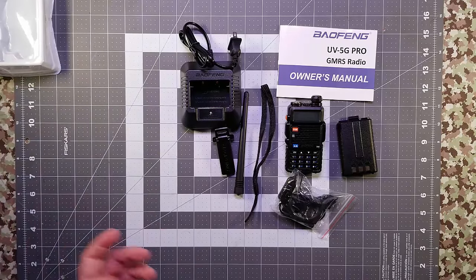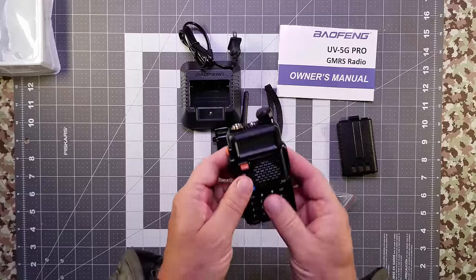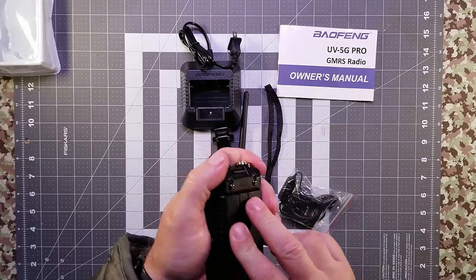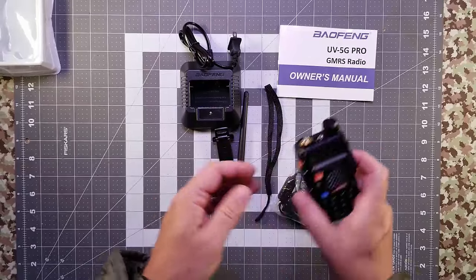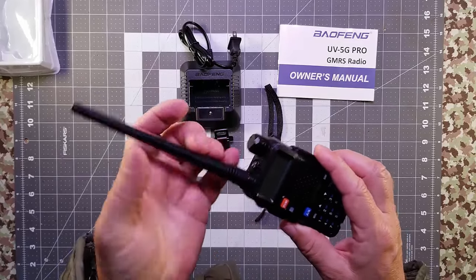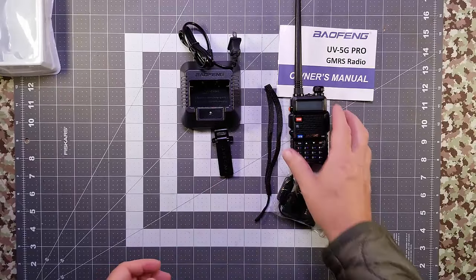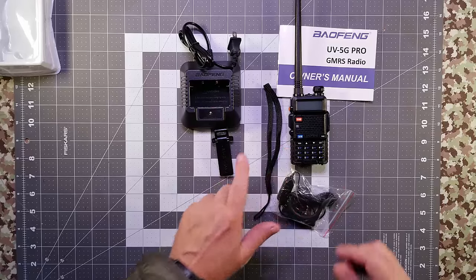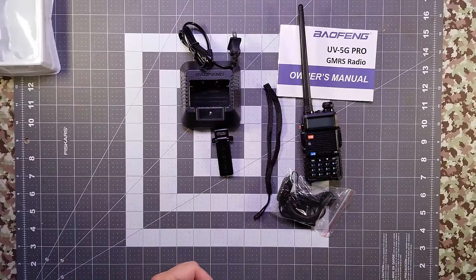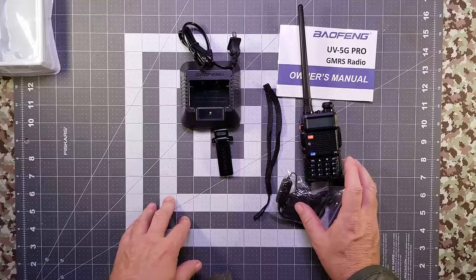Now that the unboxing is done — which is one thing I absolutely hate — the UV 5G Pro is the newer version of the GMRS version of the classic UV models. It features 20 GMRS pre-programmed channels plus 11 NOAA channels. These longer-range GMRS radios are ready to go out of the box. The UV 5G Pro is repeater capable and has eight repeater pairs pre-programmed in, from channel 23 to channel 30. The nice thing about GMRS is the power levels, and these are all wideband capable when used with a GMRS repeater.